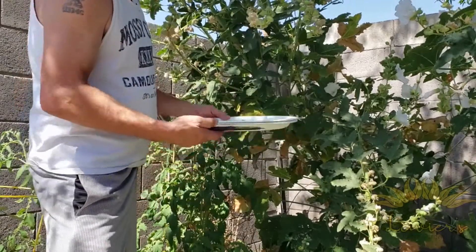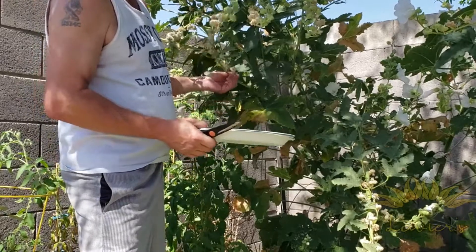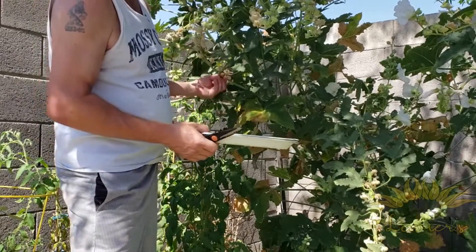Look at us up here amongst the trees — oh, I mean Hollyhocks, sorry, I had to say that!